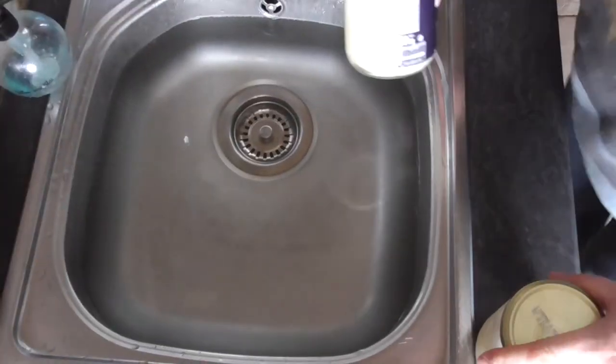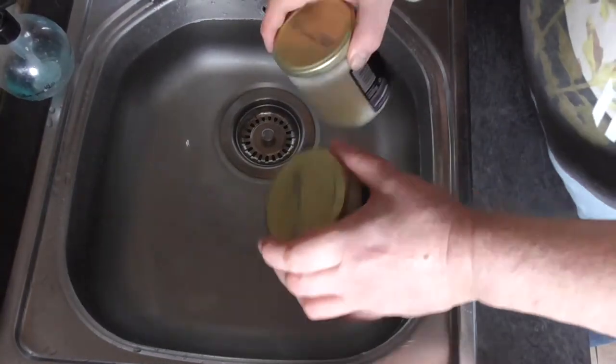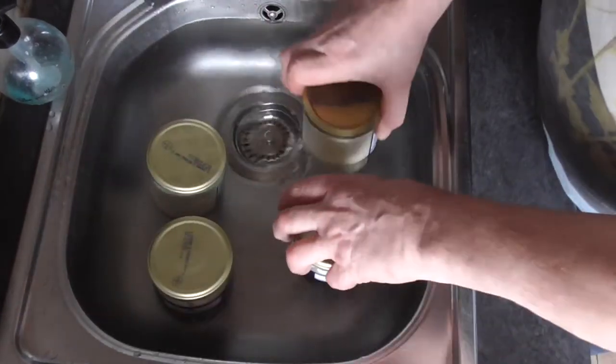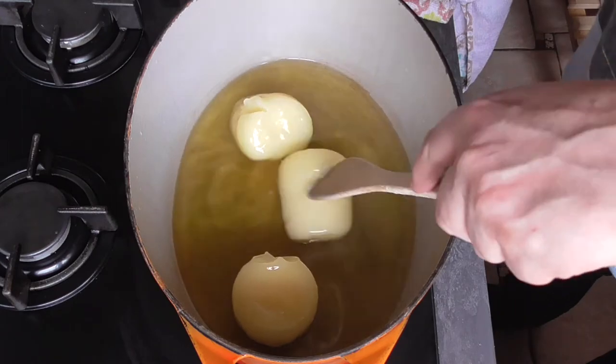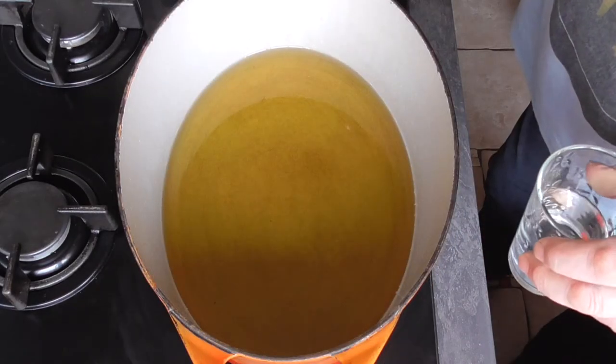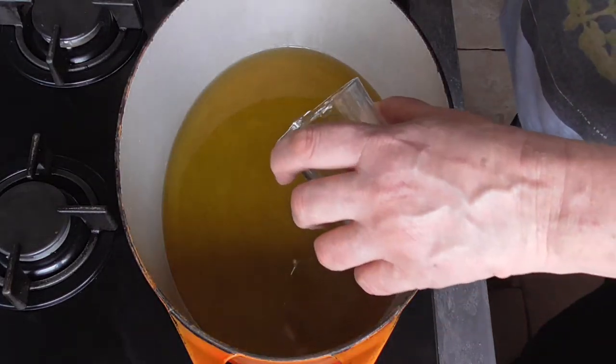We're going to leave our pots of duck fat in hot water so it melts a bit — about 10 minutes. Once your duck fat is melted, pour in half a glass of water.